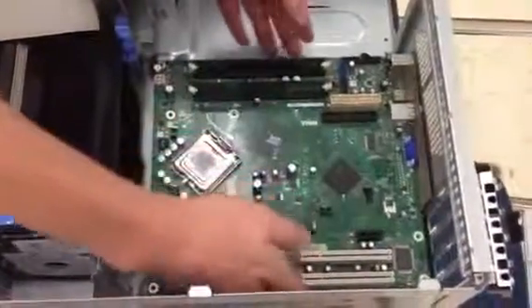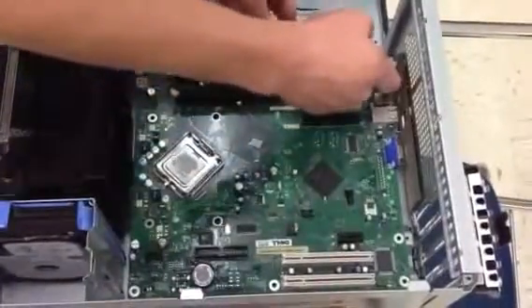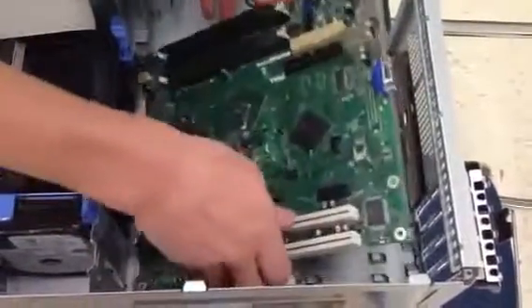So just take the motherboard out, slide it back so it's clear of this little wire mesh, and then you just lift it up and, hey presto, you have a motherboard.